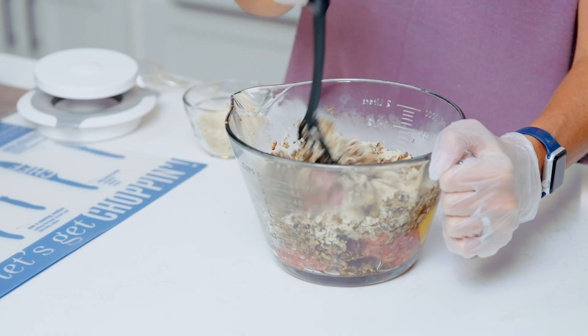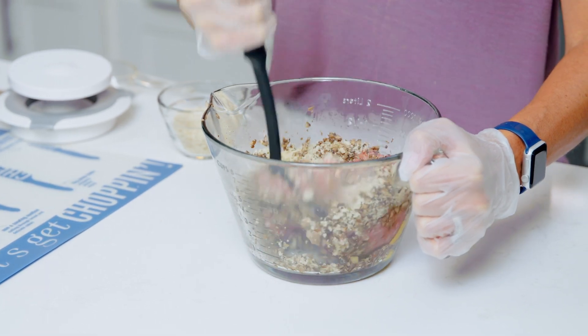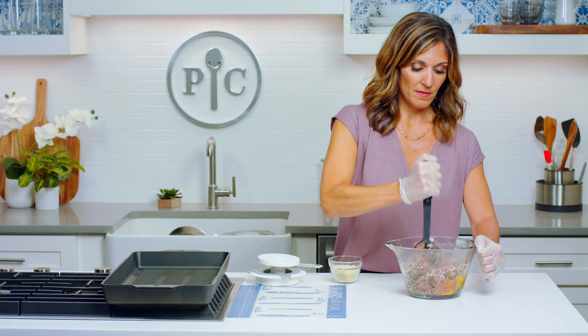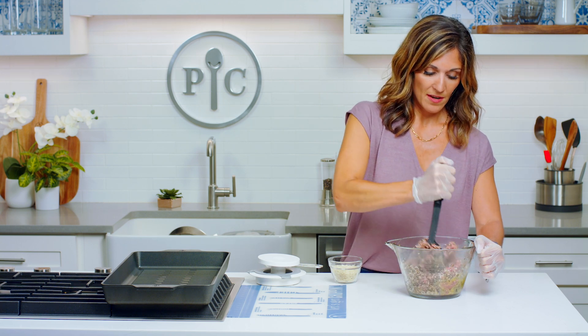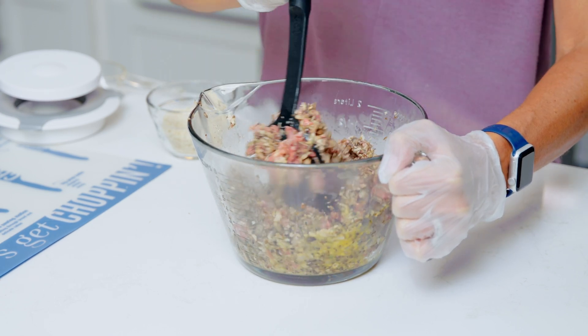Mash this all together. This recipe is a great way to actually stretch your beef — meat can be expensive, especially ground beef, but you're using less of it. I only used half. By adding the mushrooms you can stretch it and make it last longer, then use the other half for another recipe.